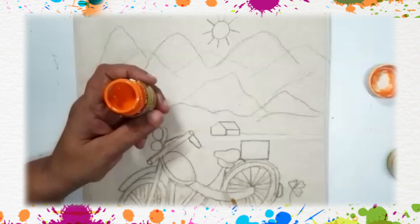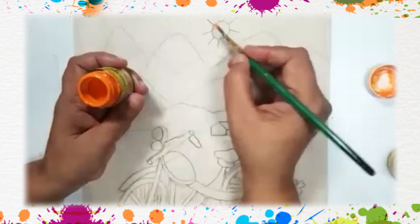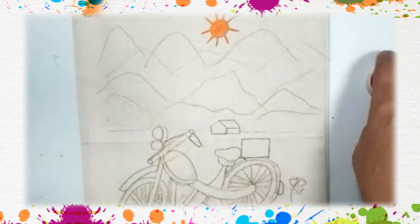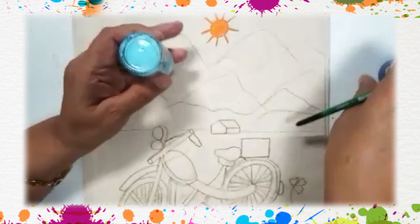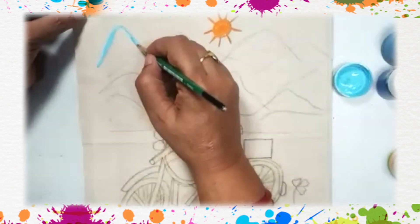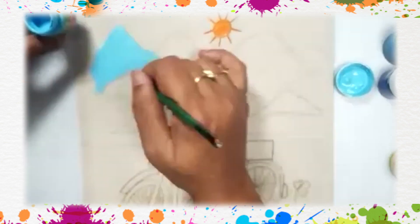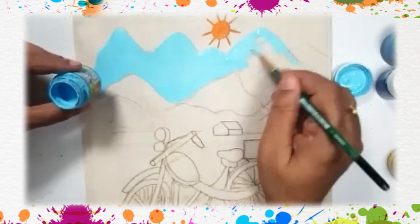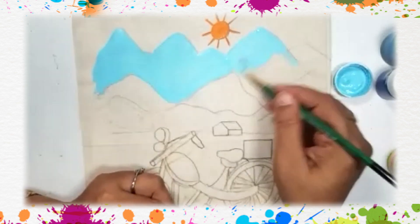This is orange paint — you can take an orange color pencil and fill the color in the sun. Our bright sun is now red. Now we are going to make mountains. I have one, two, three blue colors and we are going to fill in the mountains.